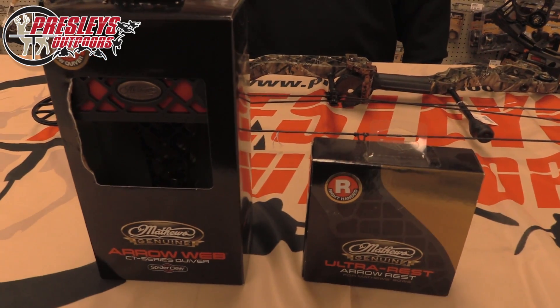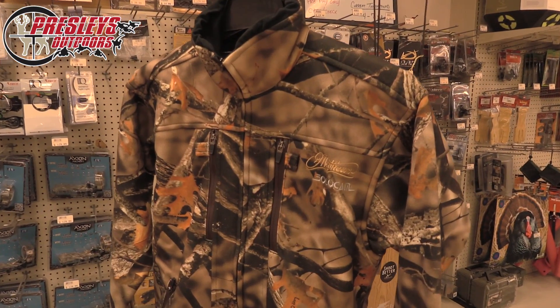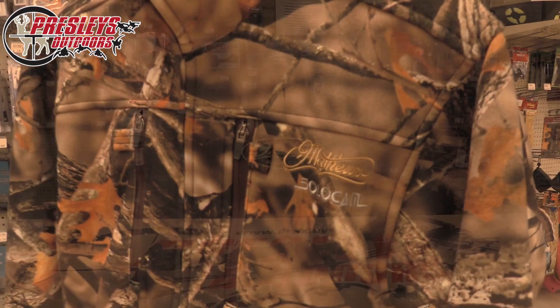Come on in so we can deck you out in the new Matthews gear that we have. We've got quivers, drop-away rests, and we even have the lost camo apparel. Also, don't forget — once we get you set up with everything, we can dial you in on our 30-yard indoor range.